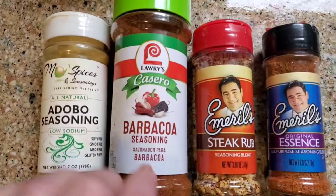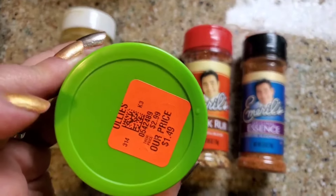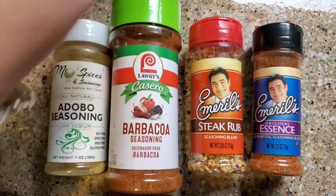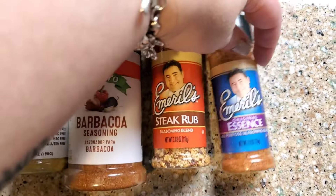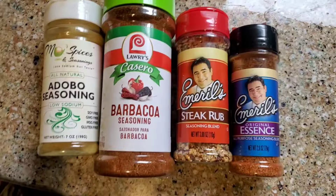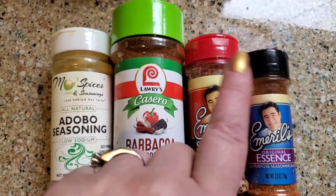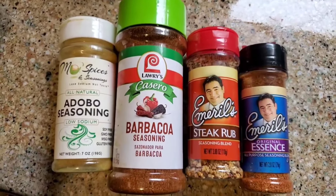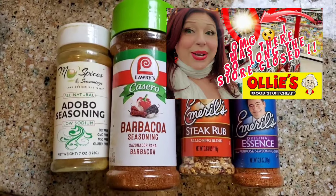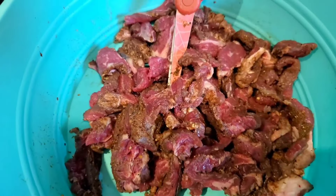This is barbacoa seasoning that I picked up at Aldi's for only $1.49. I love barbacoa seasoning — it's one of my favorites. I also added a little bit of Steak Rub and Original Essence, which were also from Aldi's, my new favorite store to shop. If you've been following my channel, I'll put my latest Aldi's haul video thumbnail right here because I love Aldi's, especially for things in the kitchen — great prices. Here is the meat, all scissor cut, with all of that seasoning on it.